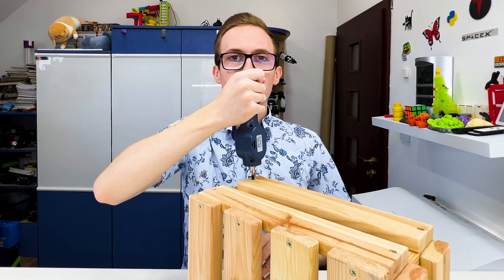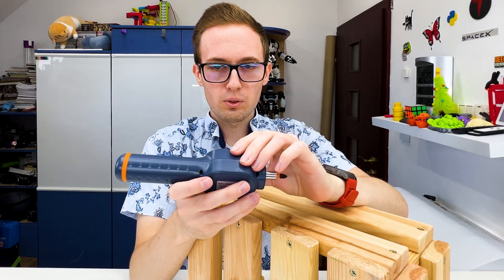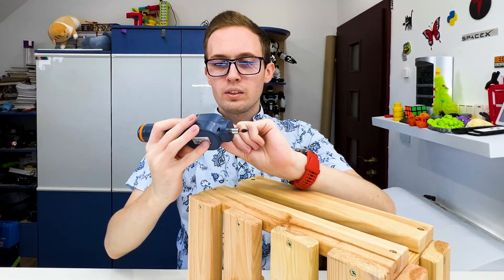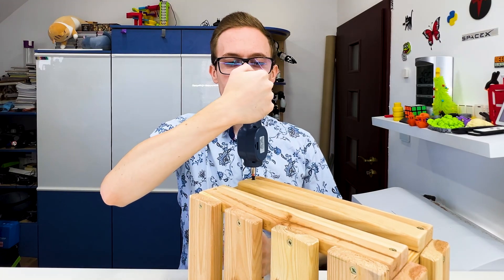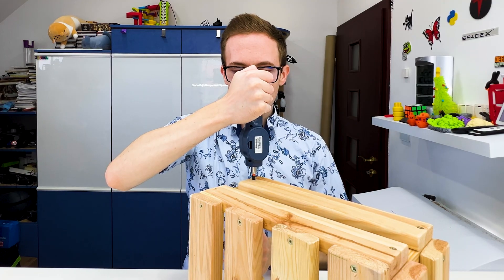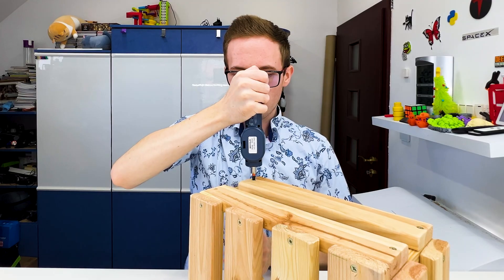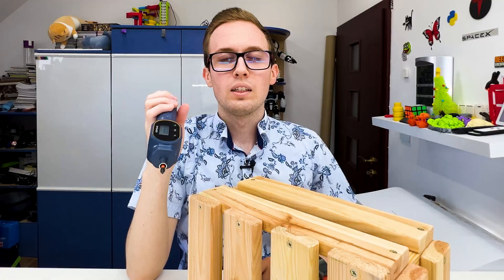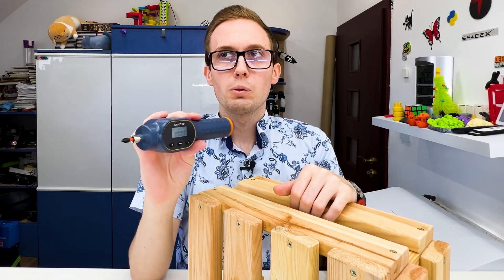There's a constant sound indicating I've achieved the preset value. Let's set it to a bigger value — one Newton meter — and go harder with this screw. I can additionally see on the screen what the current value is. I can hear that I'm close to the value and see exactly what it is, so it works as expected.